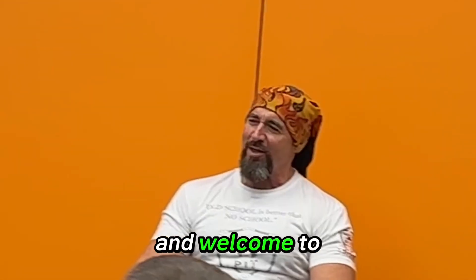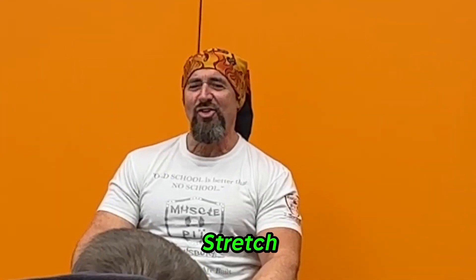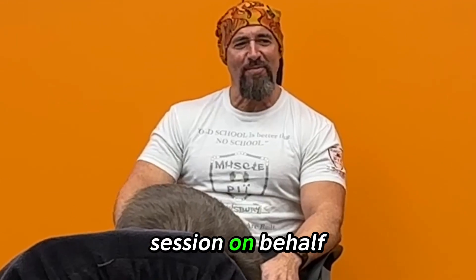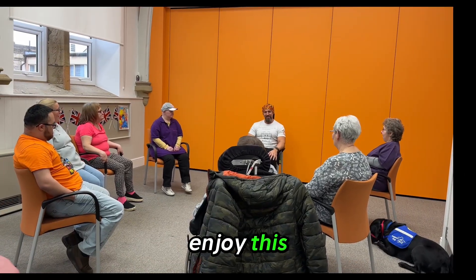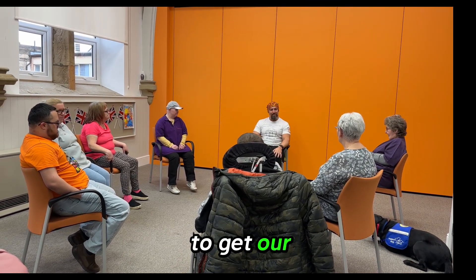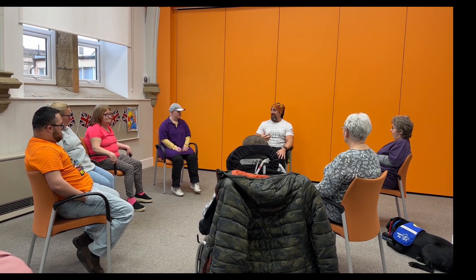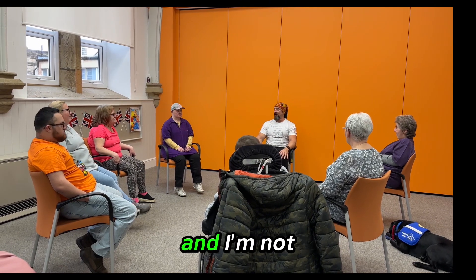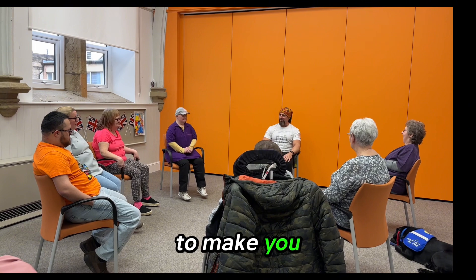Good afternoon everybody and welcome to our Howland Centre stretch, tone and groan session on behalf of Sportingwood. I hope you're going to enjoy this. So what we're going to try and do is mobilise, because we need to get our bodies moving. We're going to breathe properly and improve our postures and then we're going to exercise them. I'm going to do my best to make you sweat.